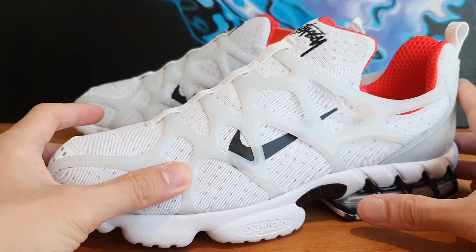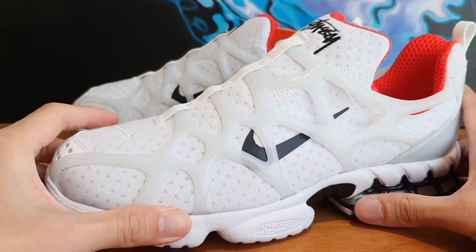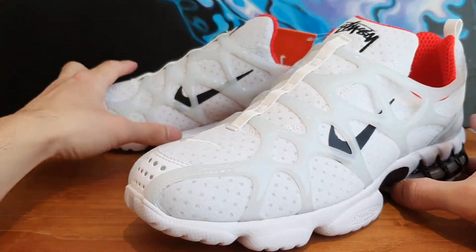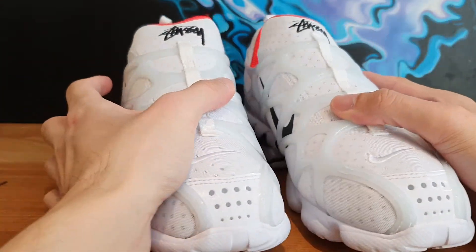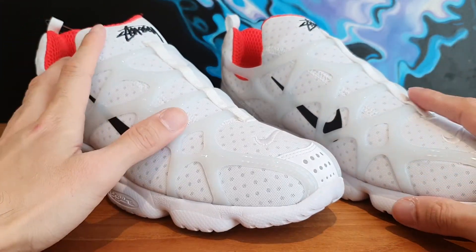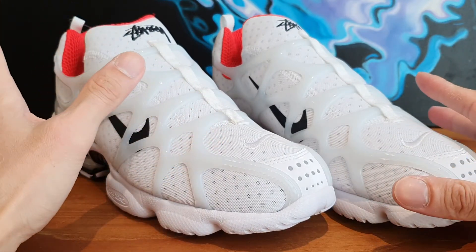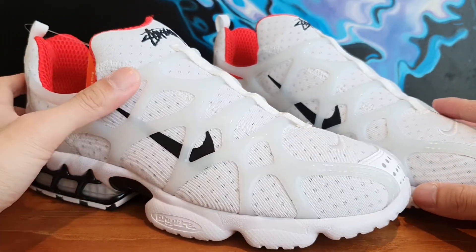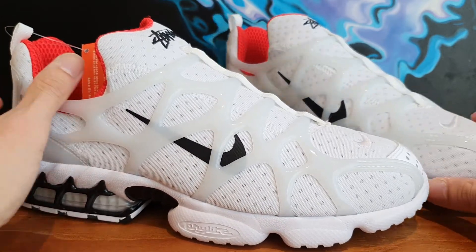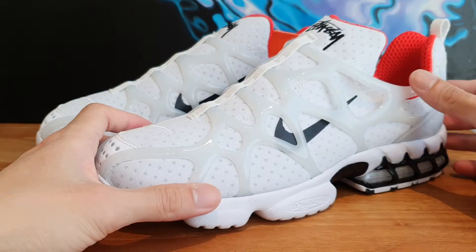In general, the shoe looks really futuristic, but it just doesn't do it for me. When I first saw these in pictures, I thought I would like them because I enjoyed the fossil pair so much. But having both in hand, I think the fossil pairs are far better — those are like a work of art. These look futuristic and kind of cool, but I don't picture myself wearing these.